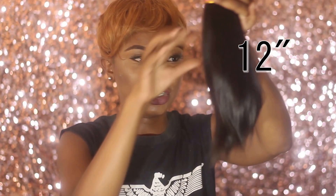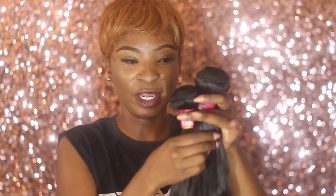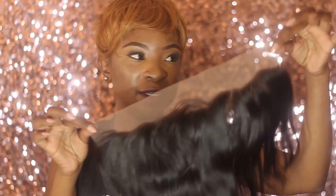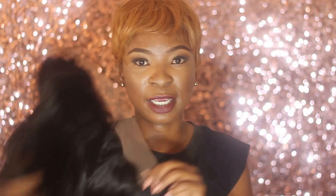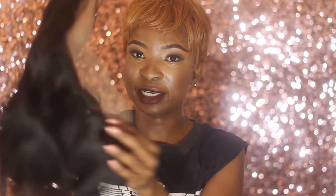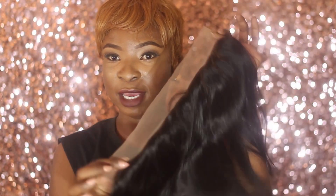There's barely any shedding with this hair — it doesn't shed at all. It will shed sometimes because every hair does, but not to a point where it's annoying. I've used this hair twice so I know what I'm talking about, and this texture does last a long time. Here's the frontal — it's a 13 by 4, which means it's ear to ear. Same as the hair, it's really really soft, no shedding, really nice texture, and it does have some baby hair.